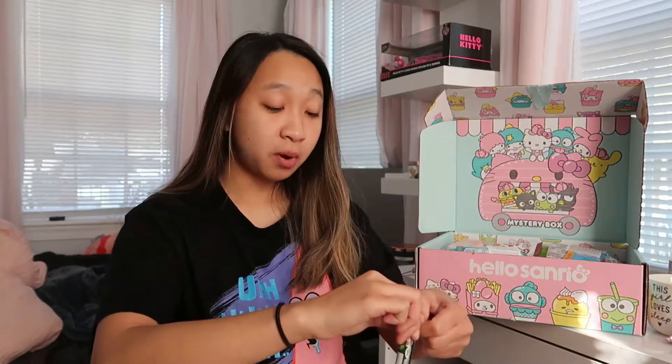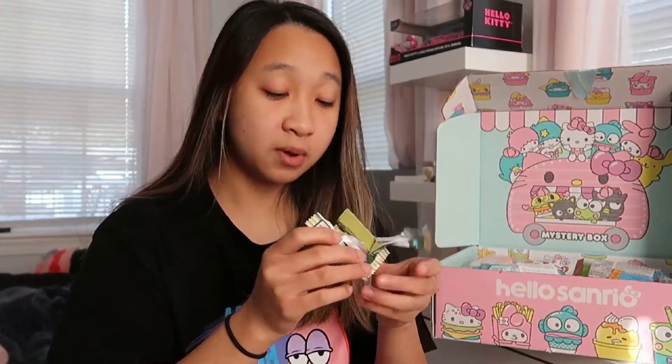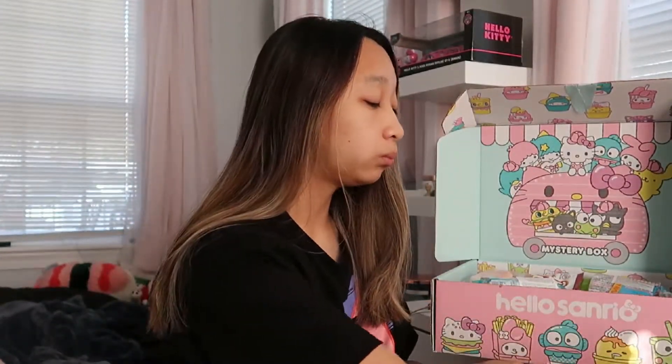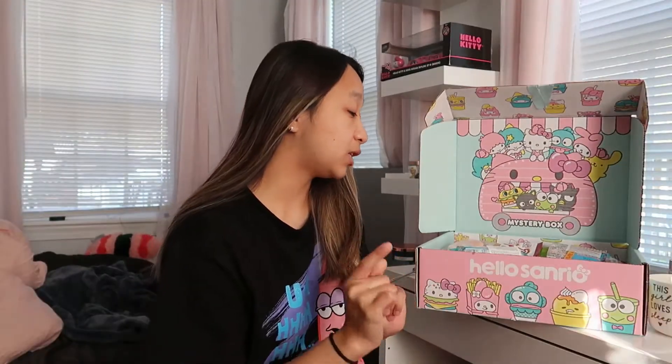Let's try the yuzu matcha — it's probably going to be like a citrusy green tea flavor. Smells like green tea. I think I like that one better. I'm not a big matcha person, but the citrusy flavor helps. All right, let's try something else.